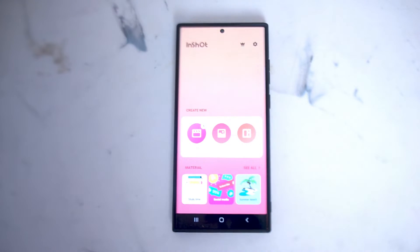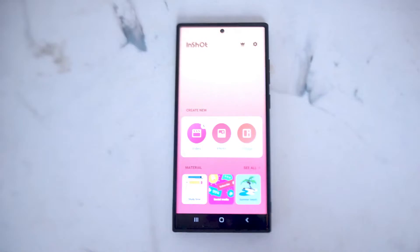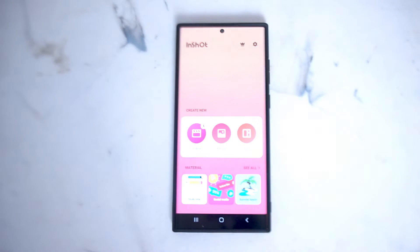What's good YouTube? In this video we'll be taking a look at how to crop and resize your photos for Instagram using InShot on the S22 Ultra. This will work for the S22 Ultra and most versions of the S22 as well.